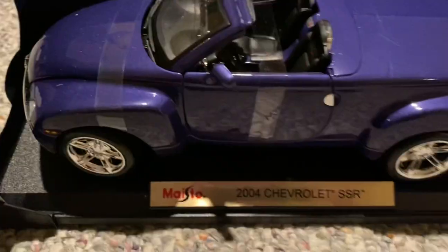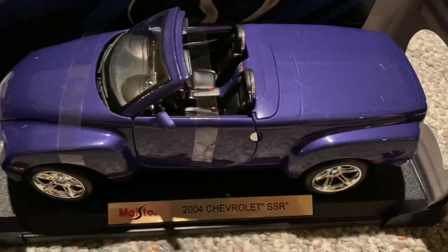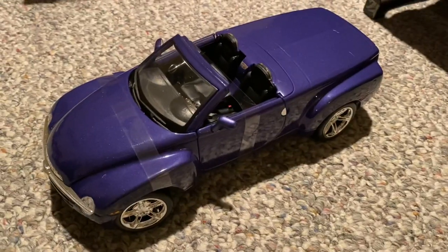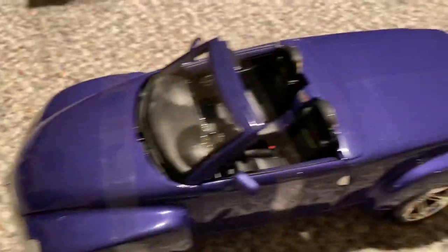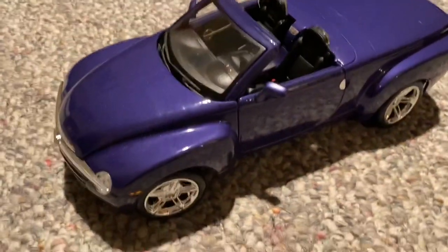We'll go ahead and take it out of the box next. We'll unscrew it and then take off the shipping straps. Alright, there's our SSR. Just got to get off these little straps and then we'll open it up. Alright, here's our model.